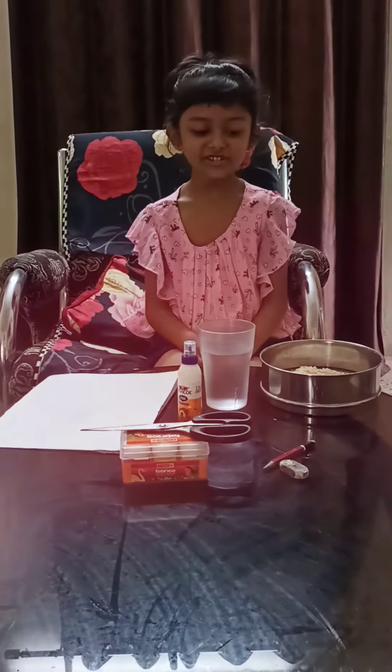Hello friends, Happy Ganesh Chaturthi. Today we are making a Bal Ganesh.